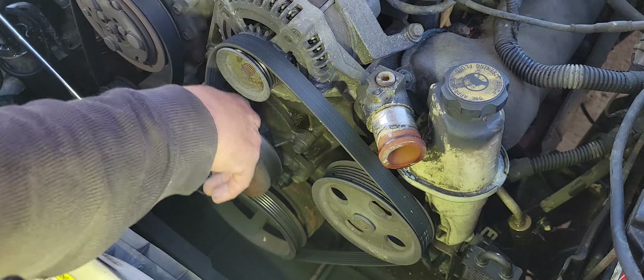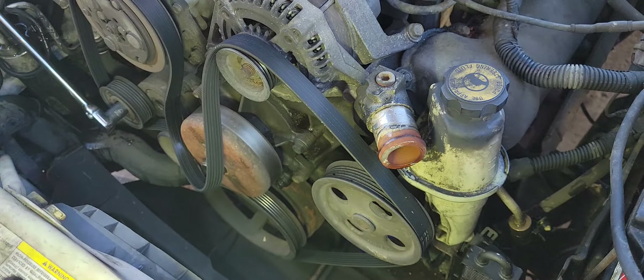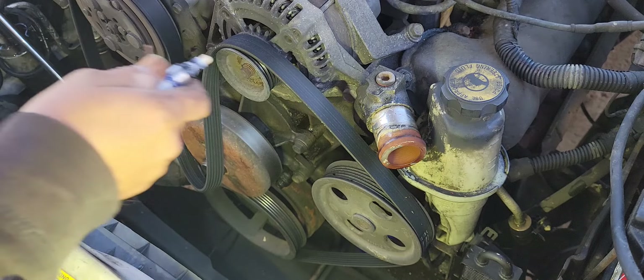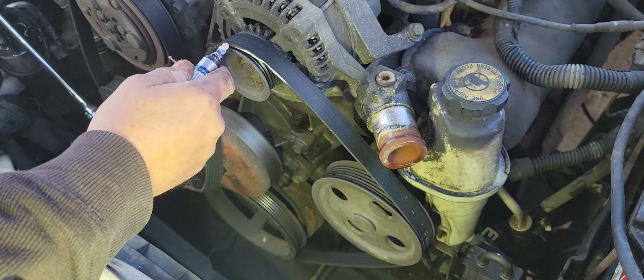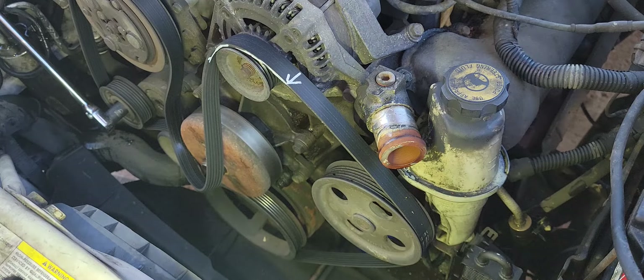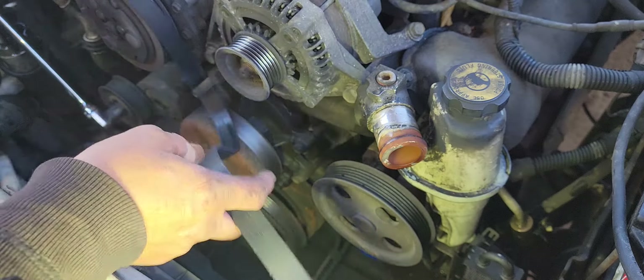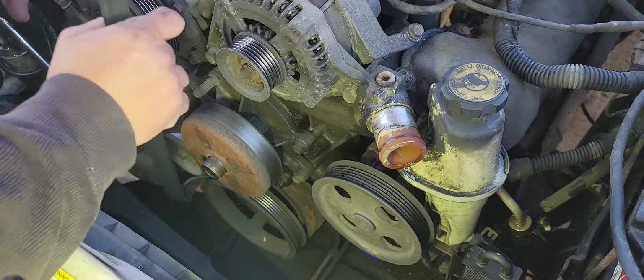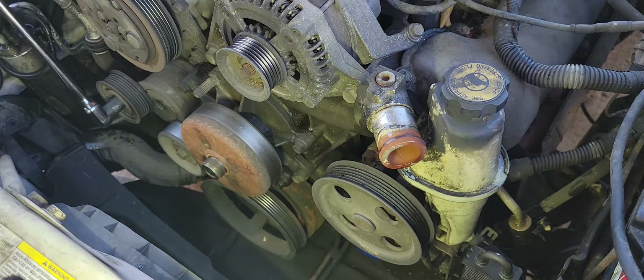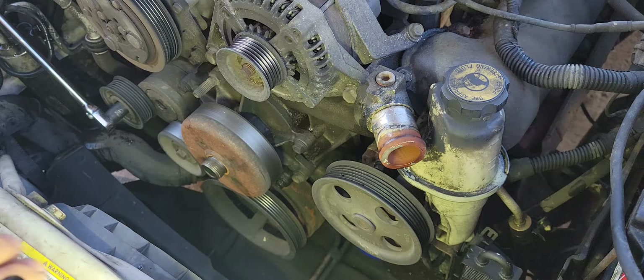Slide the belt off and keep track of where your belt is. You want to put your belt back on in the same rotation. If you don't see any numbers or lettering on the belt, the easiest way to deal with that is to get a marker and put some marks on the outside — put an arrow on there so you know which way it goes. The belt got fried anyway because the bearing on the water pump went out and water was shooting out there.